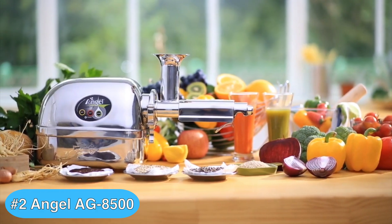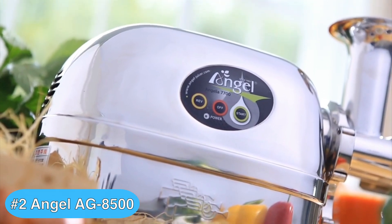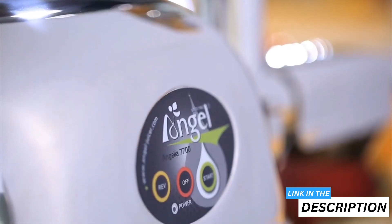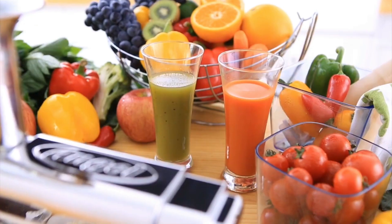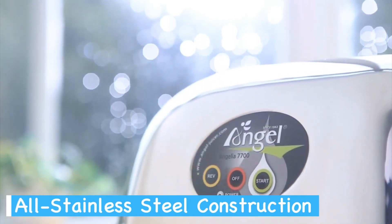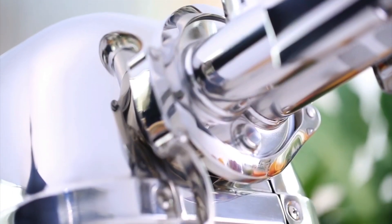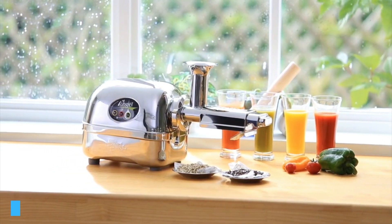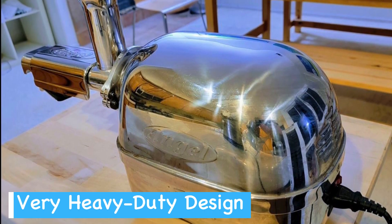Now for the runner-up in my stainless steel juicer reviews roundup — and it was a close call. This high-end Angel Juicer's robust features offer a premium juicing experience, and its surgical grade stainless steel durability is hard to beat. When considering the Angel Juicer AG8500, you're looking at a top-tier appliance suitable for both home and commercial settings. Its all stainless steel construction is about longevity and ensuring every part that touches your juice is easy to clean and won't harbor bacteria.